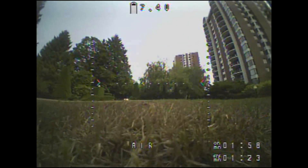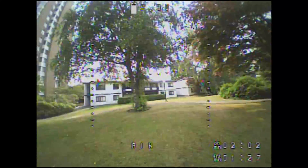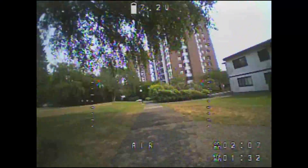Then I switched it to a 2S battery and I was trying to shoot the gaps between these trees you can see around me, and it seemed like it worked pretty nicely.